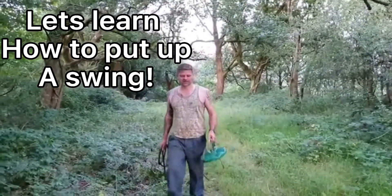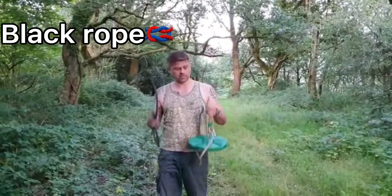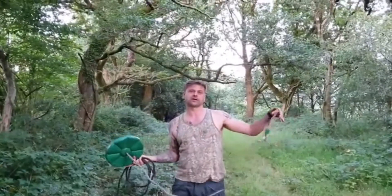Today I am going to hang up this swing for the kids. I've got some black rope and I've got this little swingy and it's made by Plum. Fixed it up for Maldi. Bargain.